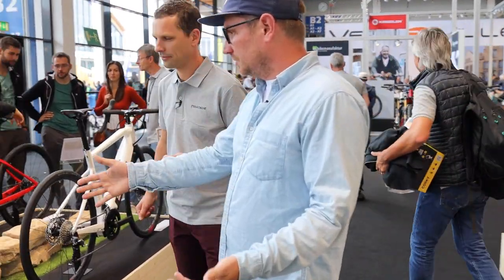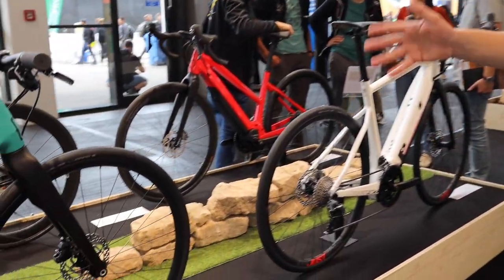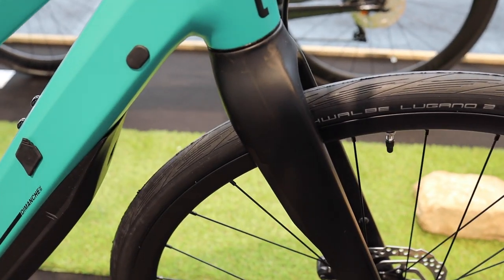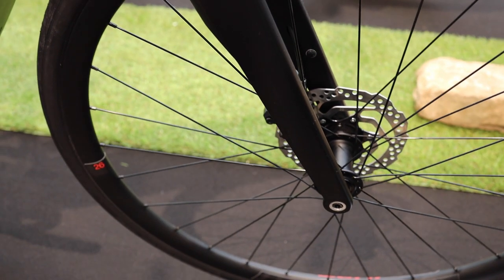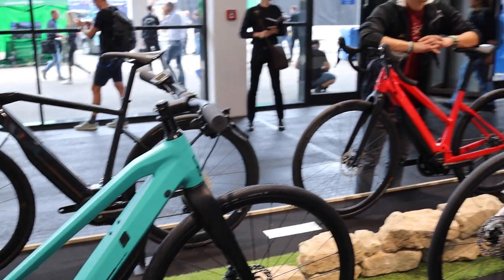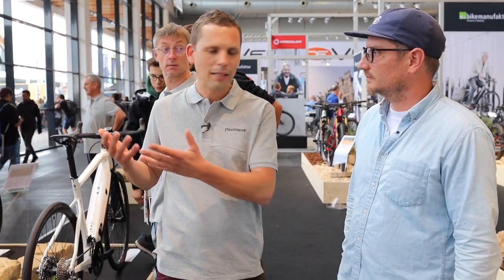The fork on the Dimanche 28 looks unique because it's a Mustache-made carbon fork — a complete carbon fork we developed ourselves. It reduces vibration and has a specific offset we worked on a lot to make the bike really easy to handle. Mustache also makes their own wheels. On the road bike, you use the motor to launch yourself, but as soon as the motor cuts, if the bike rolls well by itself, it's easy. So we worked a lot on the wheels — their own rims and all these little details.